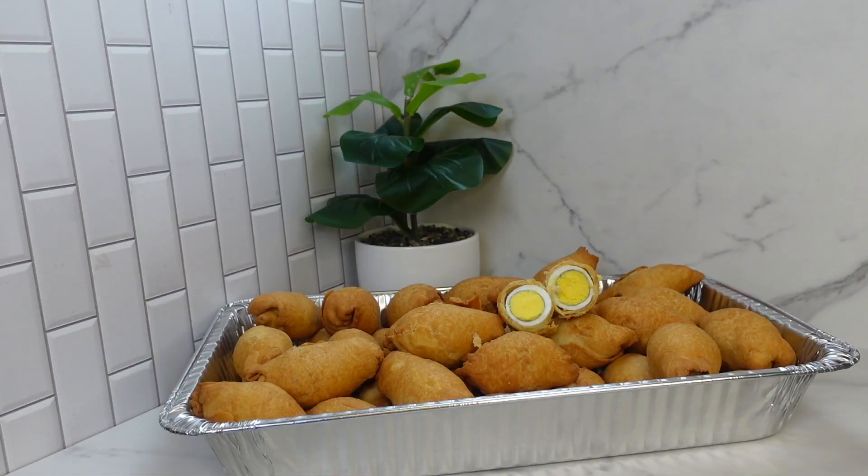Delicious! Thank you so much for watching. Please subscribe if you haven't. Let me know in the comment section if you tried this recipe and what you think — give me your feedback, I'd love to know. If you have any recipe you want us to try, please let us know in the comments. Thank you and have a blessed and beautiful day. See you in the next video — bye!